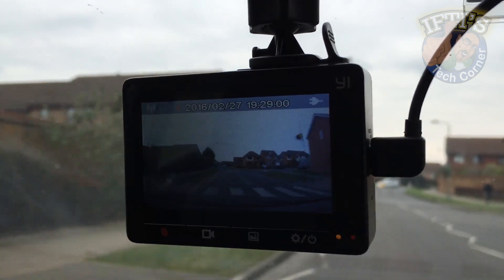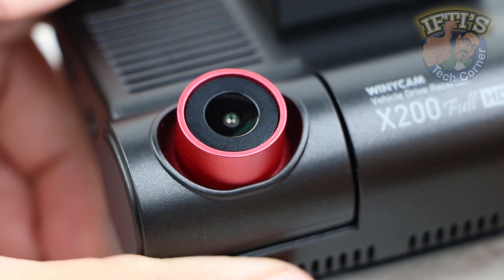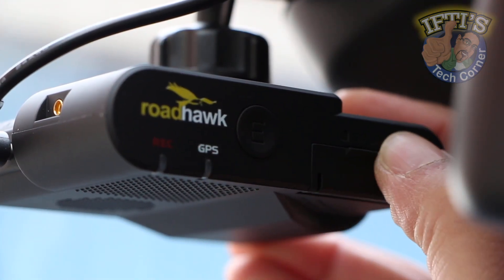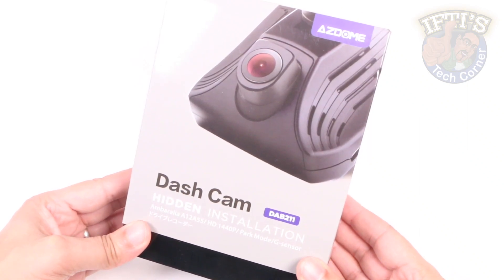With the boom in vehicle dash cams it can be difficult to choose one from the hundreds of different variants available, although if you're after something affordable yet reliable enough to get the job done, the AzDome DAB211 could be right up your street.